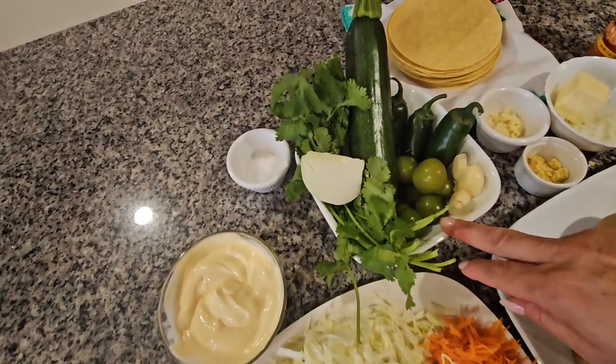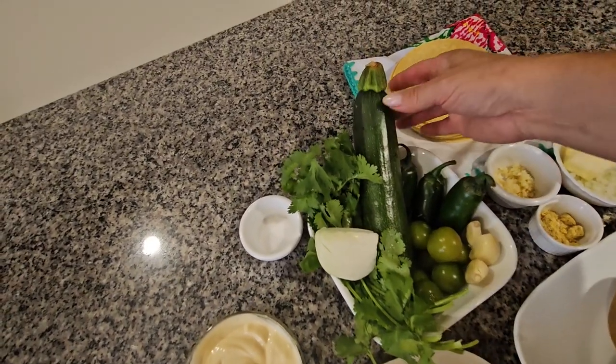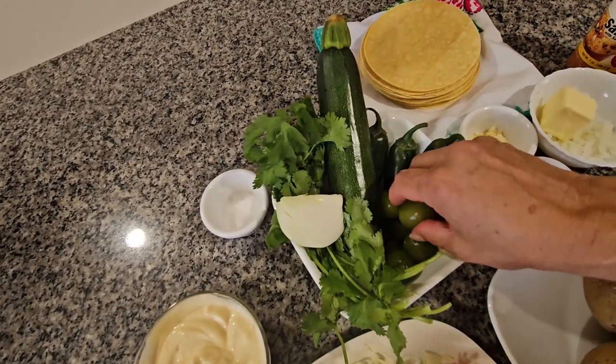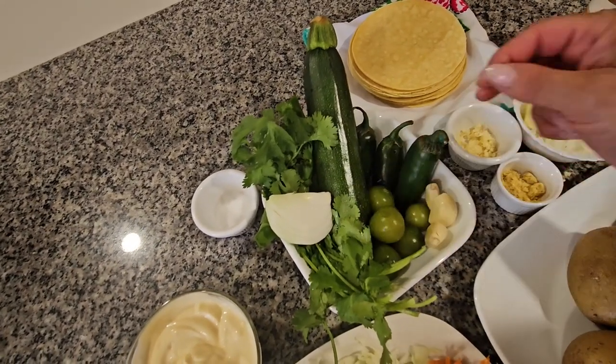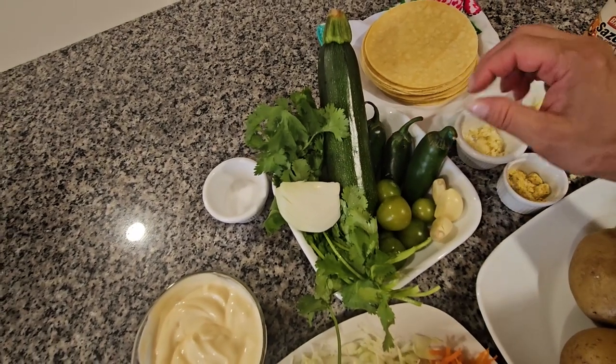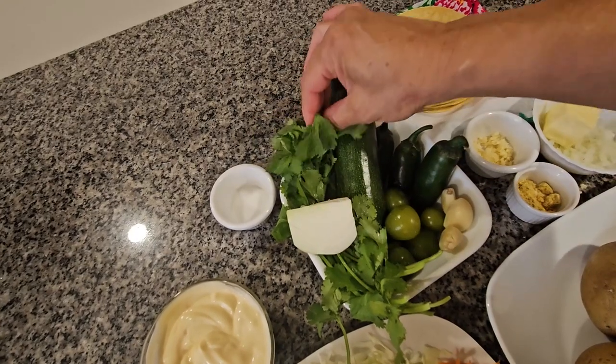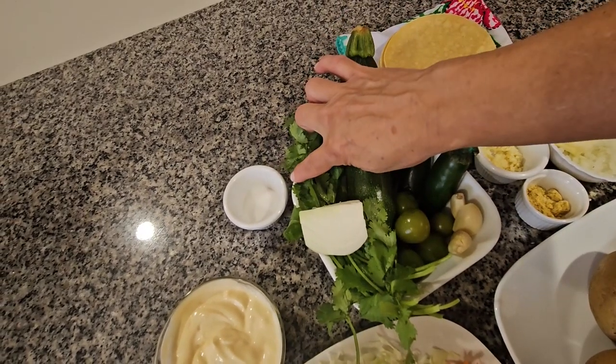For my green salsa I'm going to be using one big zucchini, seven green tomatillos, three garlics, three jalapeños, one quarter of an onion, cilantro, and one teaspoon of salt.